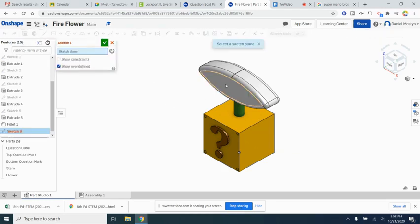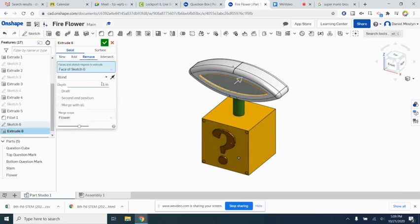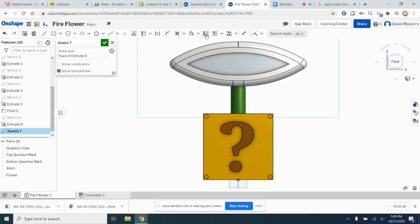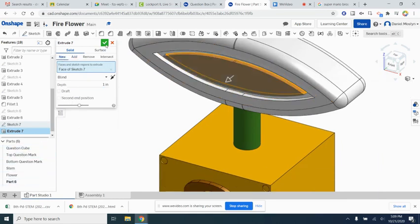Let's add some detail to the flower. Select the front face and use the offset tool — make sure the whole face is selected and offset inward 2 inches, then hit the checkbox. We'll extrude that offset region inward to remove one inch of material. Then do one more offset of an inch for the very inside of the flower, and extrude that outward one inch as a new part — rename it inside of flower.